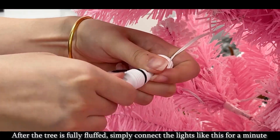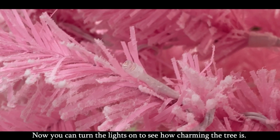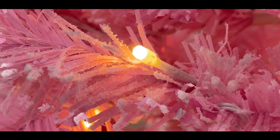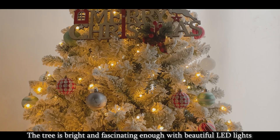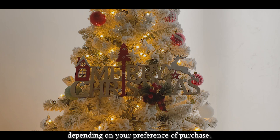After the tree is fully fluffed, simply connect the lights like this, get it plugged in, and then get the tree lighted up. Now you can turn the lights on to see how charming the tree is. The tree is bright and fascinating with beautiful LED lights in constant warm white color or multi-color changing, depending on your preference of purchase.